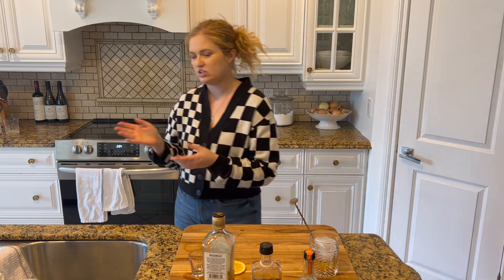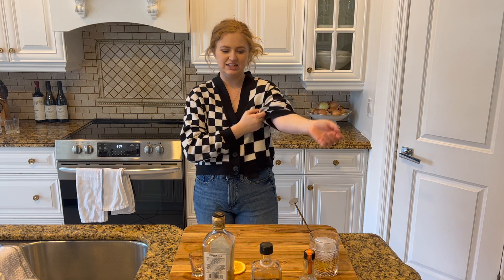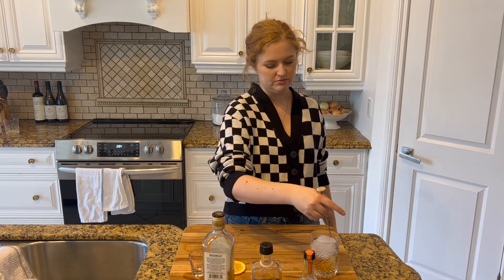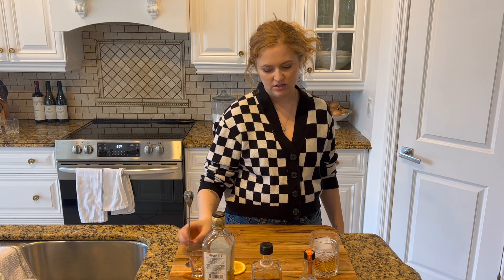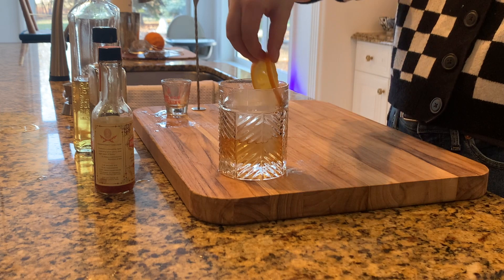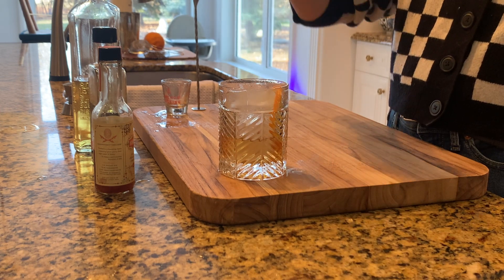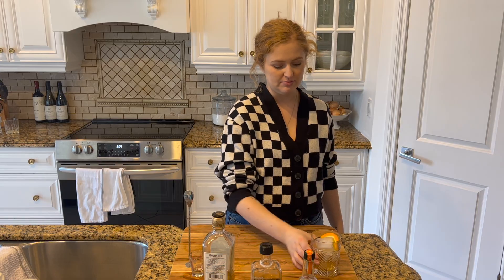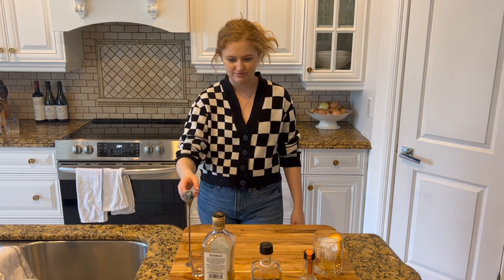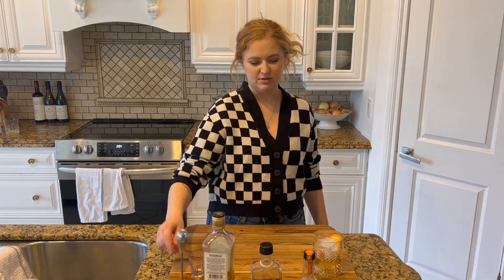It's called an old-fashioned because it's the old-fashioned way of making a cocktail, which is just sugar, bitters, and spirit — that's it. But there are many different kinds of old-fashioned; you can really do anything in that style. Normally I would just do an orange zest, but I want to do a whole orange slice on the side. That's pretty. That's your winter old-fashioned — like it or leave it.